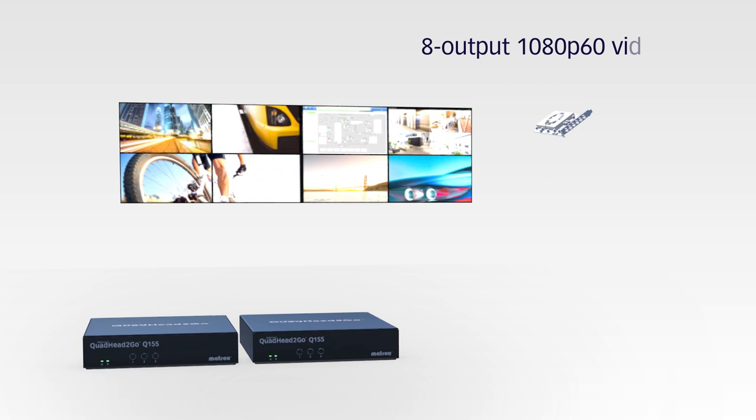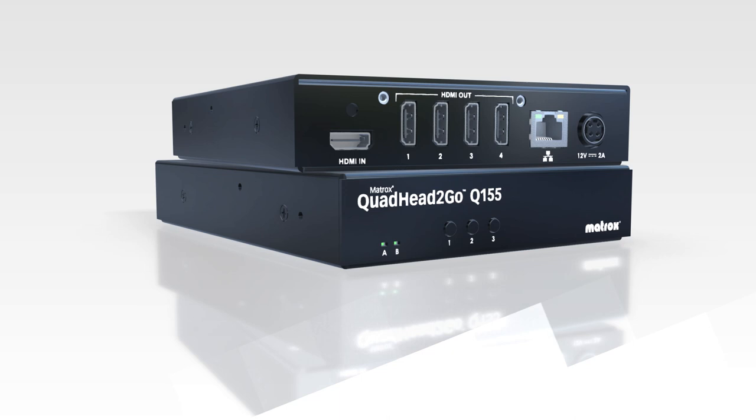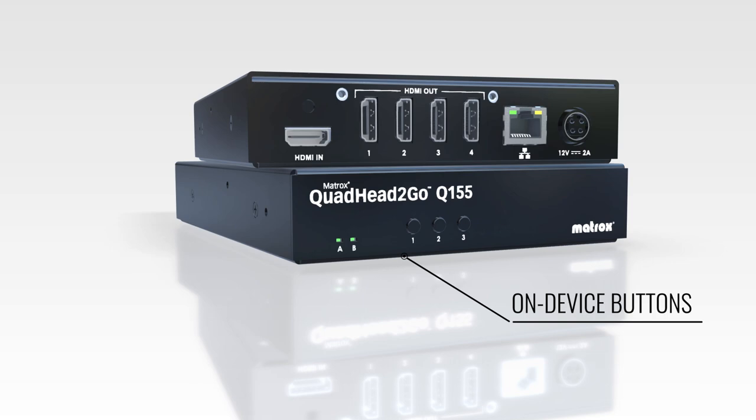This includes professional graphics cards and integrated GPU, video wall controllers, digital signage players, media players, decoders, laptops, gaming consoles, and more. Three on-display buttons make for an easy installation and setup process.